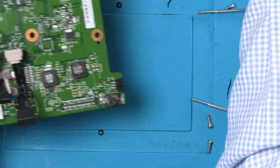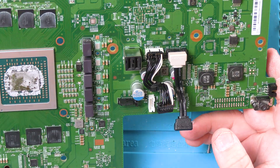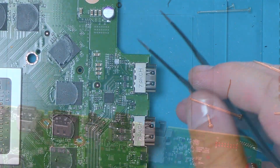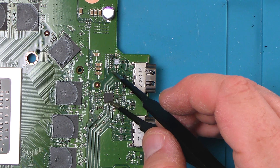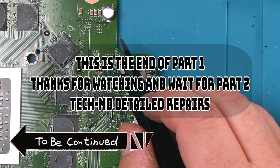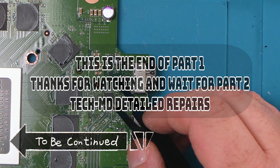We're going to set our heat sink aside and we're looking for this chip right here. This is the HDMI retimer. These fuses can go out and this can also get some lightning damage as well, but 90% of the time it's this chip.